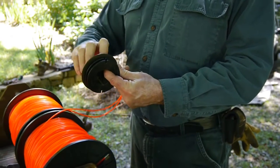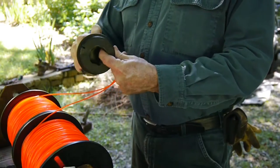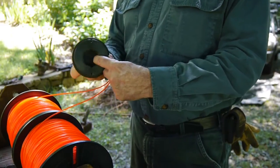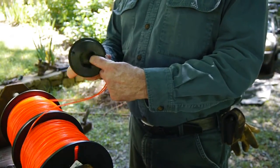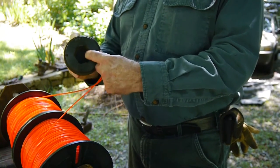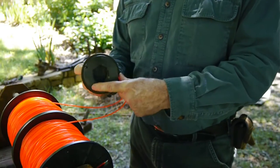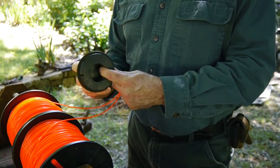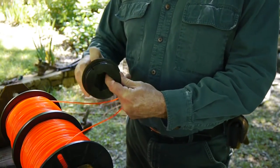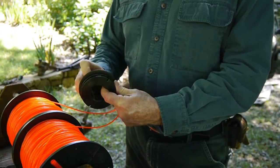There's no friction here on the spools. And you just wind it up. You want to keep it fairly snug, otherwise they'll get knotted up in there once you bump it.